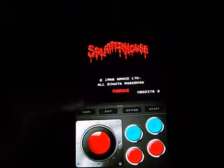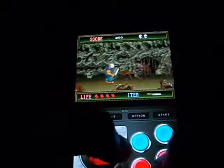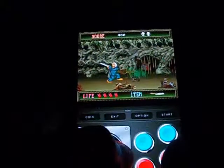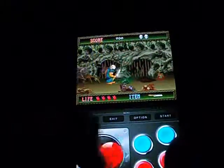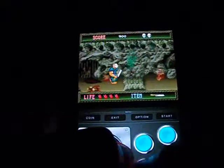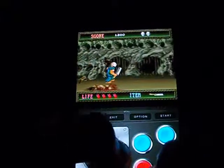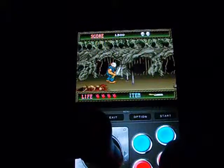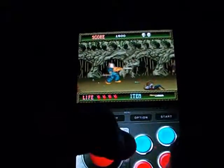Speaking of nasty monstrosities, here we have the horror classic Splatterhouse. You're Rick, and you're trying to save your girlfriend Jennifer by slaughtering your way through tons of gross monsters. This game is perfect for anyone who loves horror movies and is full of different horror movie references. The game is just beautifully detailed in all its scariness.